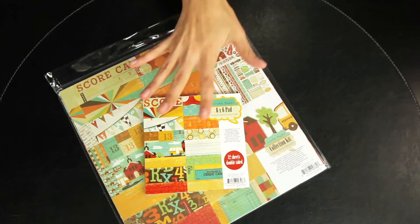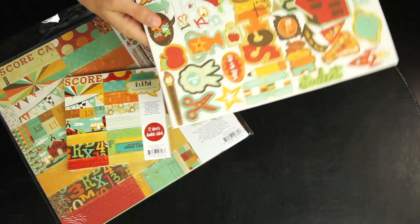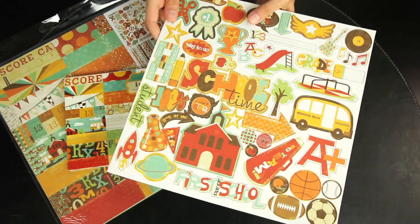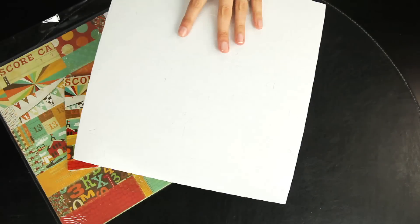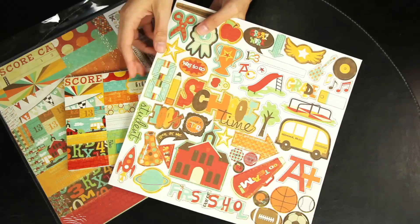To coordinate with the fun papers, you can get the 12x12 chipboard accent sheet. These are all self-adhesive, so you just pop out whatever you need and adhere it to your layout or card.